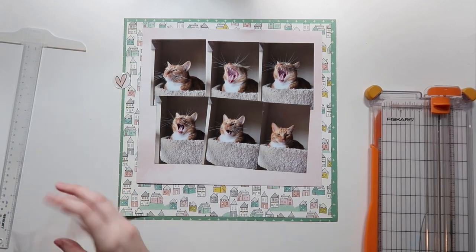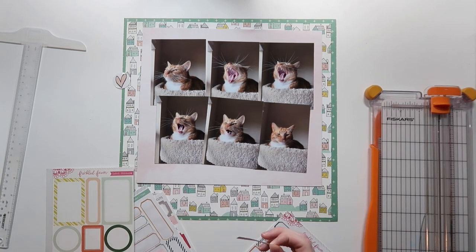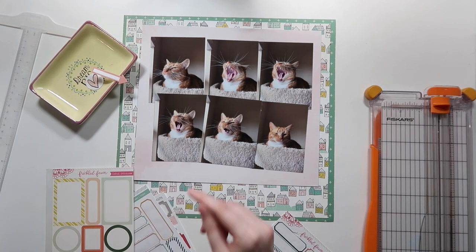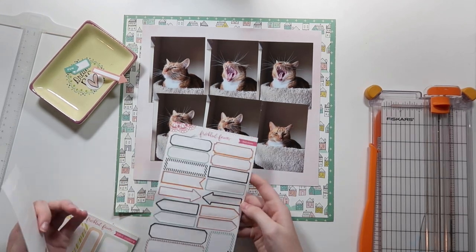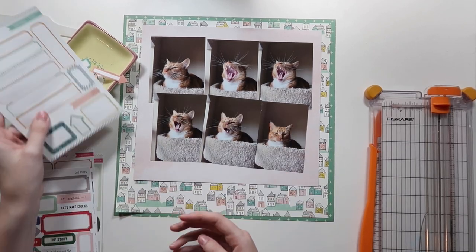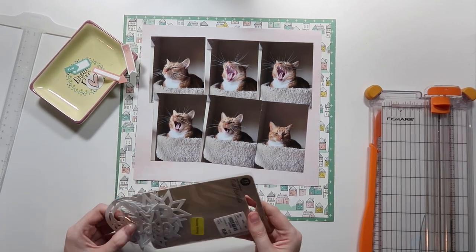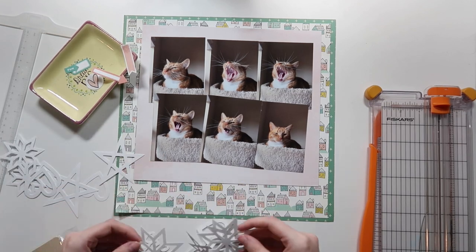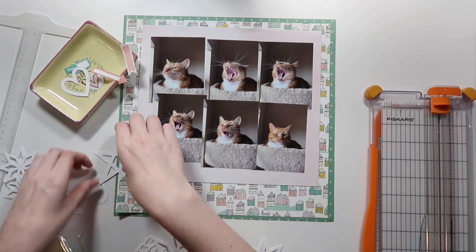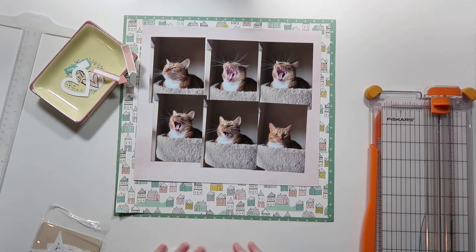For this layout I have a plethora of papers. The background is from the Simple Stories Life and Color collection — an oldie but a goodie in a beautiful teal color. Then I have the American Crafts house paper, which may be from a Christmas collection. I also have a layer beneath the photos from the DCWV Blush collection, cut to 10 by 9.5 inches, to give a nice mat between the photos and the busy background paper.